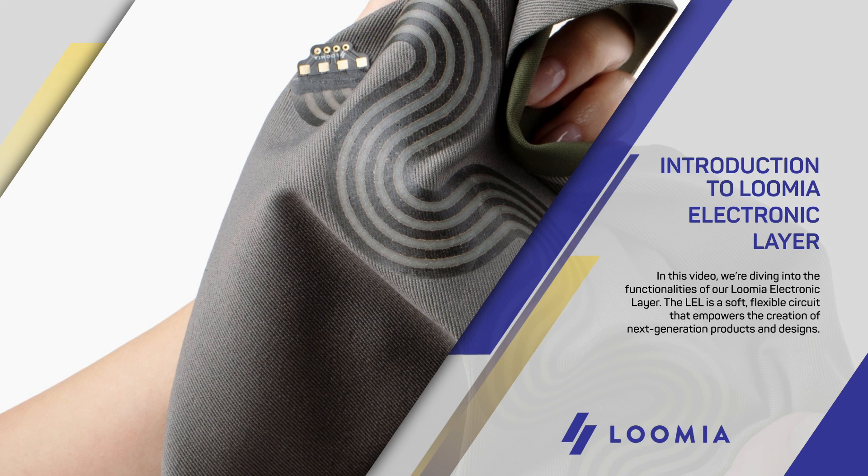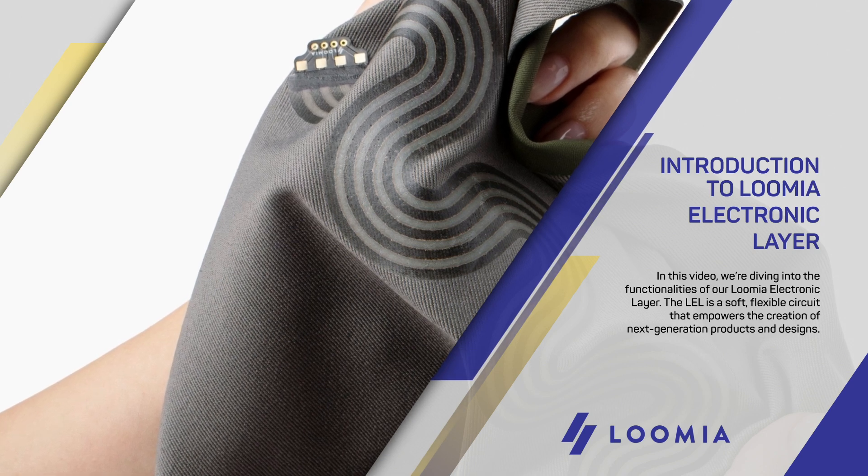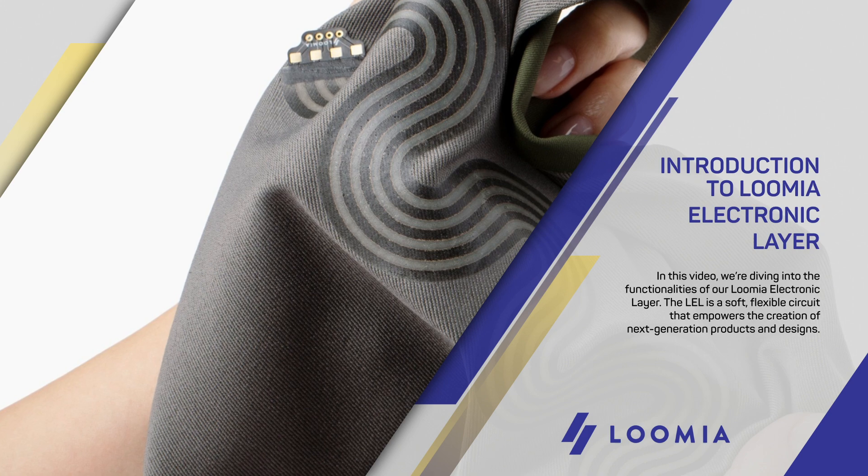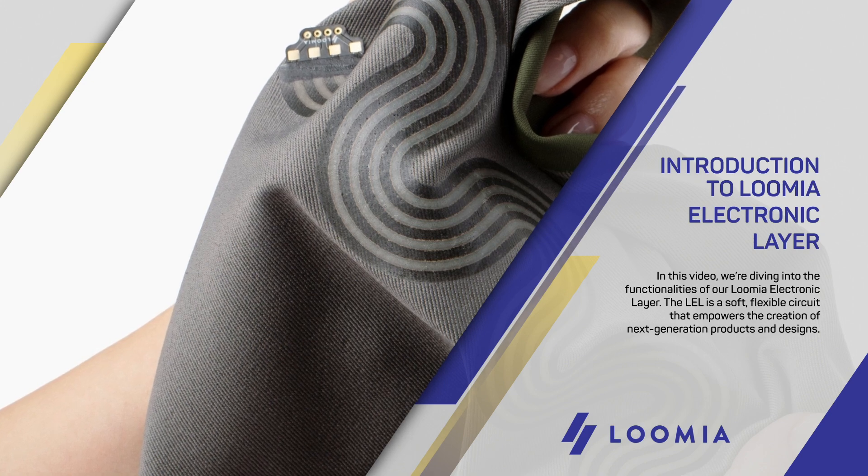In this video, we're diving into the functionalities of our Lumia electronic layer. The LEL is a soft, flexible circuit that empowers the creation of next-generation products and designs.